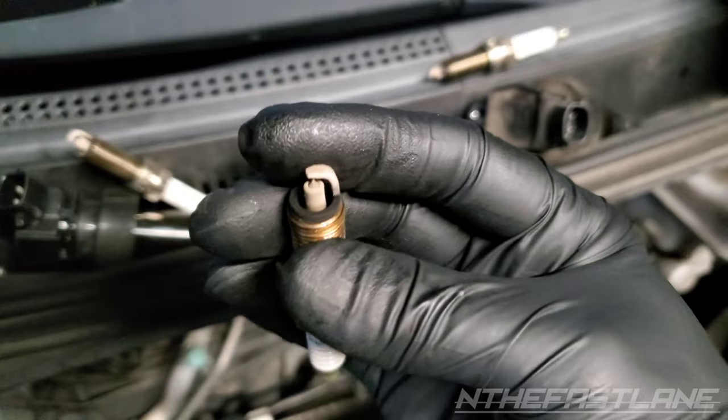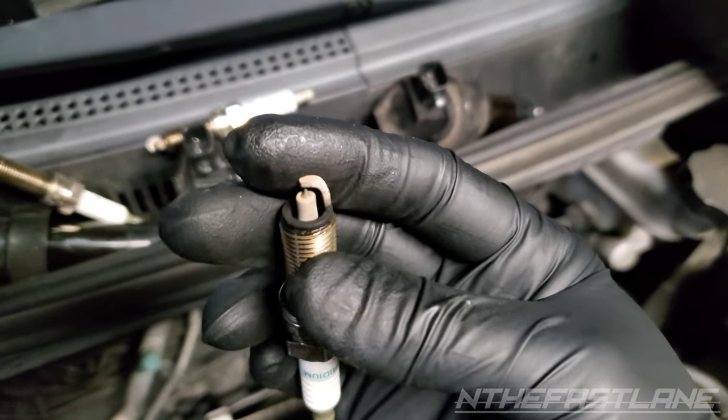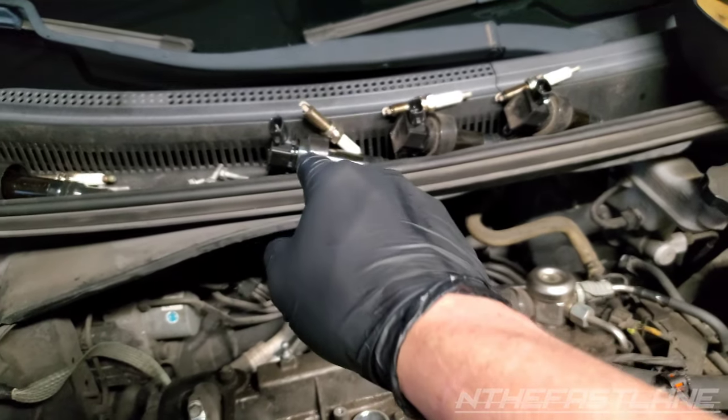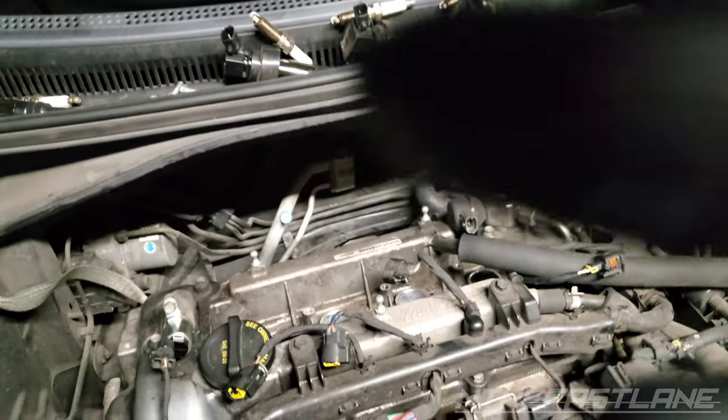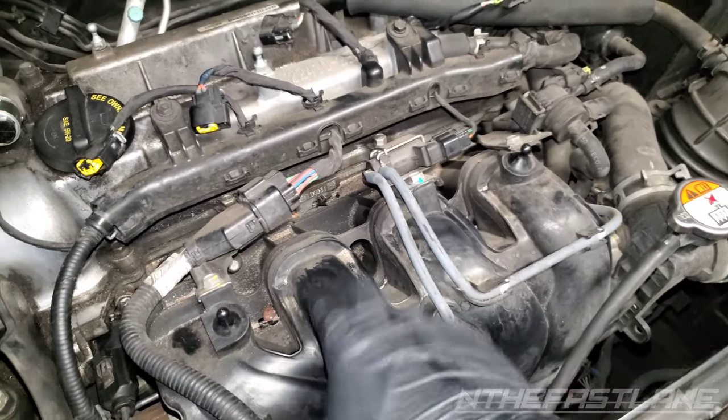Cylinder number two is the problem. Cylinder number three looks okay — a little lean still. Cylinder four looks okay, still a little lean. But since we have that going on with cylinder number two, I'm going to go with a bad dirty fuel injector.